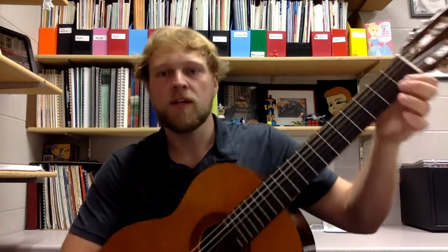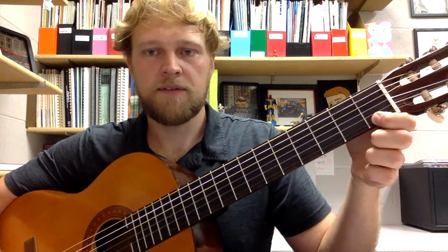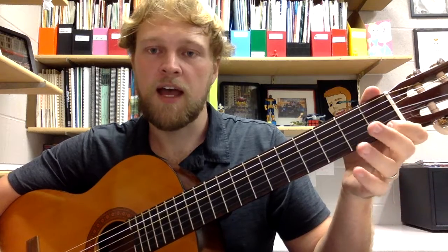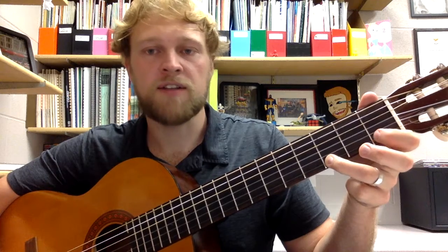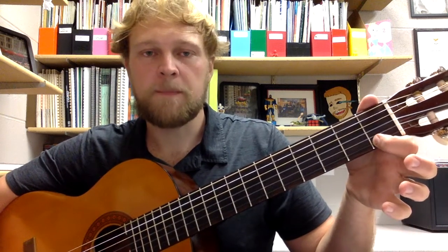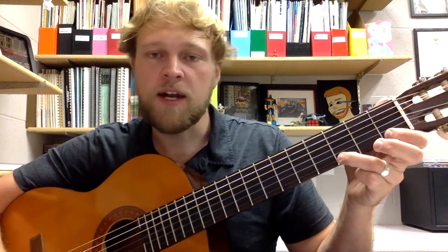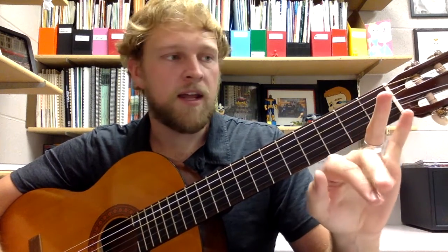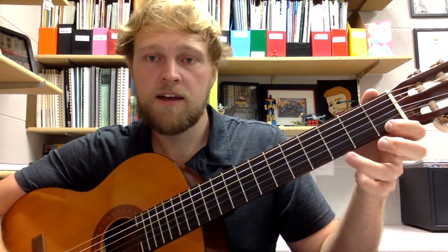So again, we are only worried about F and G. So we have E, F, G. You want to keep this finger down and as close to the fret as possible — right, as close to the fret as possible. And then you want to hit G with your index finger for F and your ring finger for G. So: E, F, G.